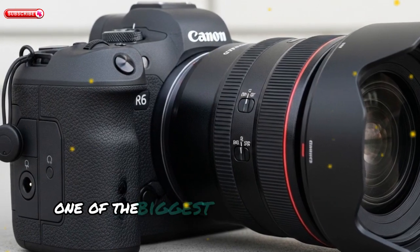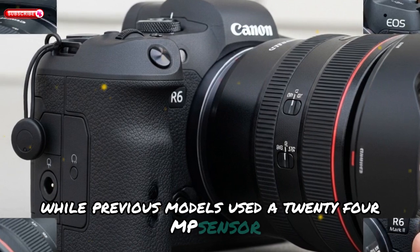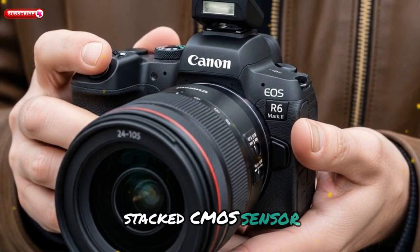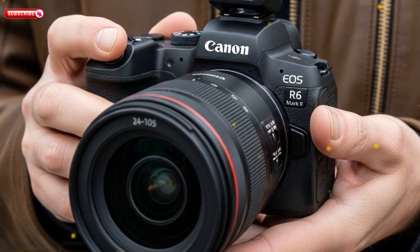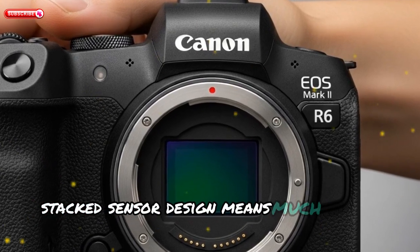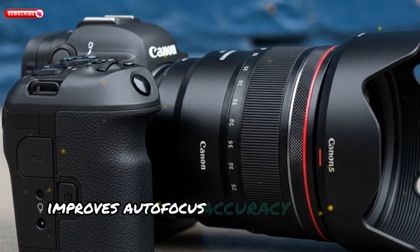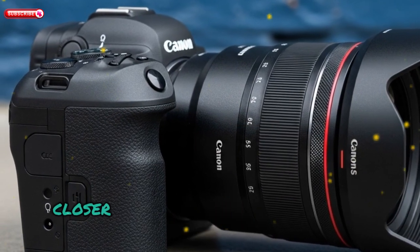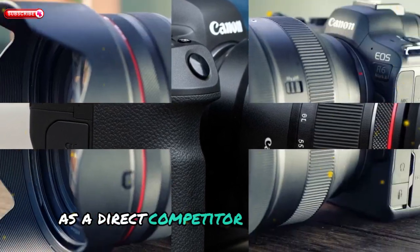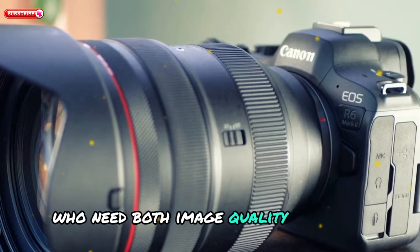One of the biggest pieces of breaking news is the brand-new sensor. While previous models used a 24MP sensor, the EOS R6 Mark III is rumored to feature a completely new stacked CMOS sensor with a resolution of 30 to 32 megapixels. This is a major leap — not just in resolution but in performance. The stacked sensor design means much faster readout speeds, reduced rolling shutter for photos and video, improved autofocus accuracy and frame rates, and brings Canon closer to what Sony is doing with its Alpha 7 IV. Canon is clearly positioning the R6 Mark III as a direct competitor, aiming to capture hybrid shooters who need both image quality and speed.